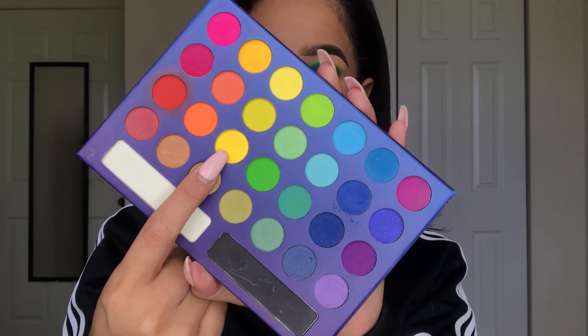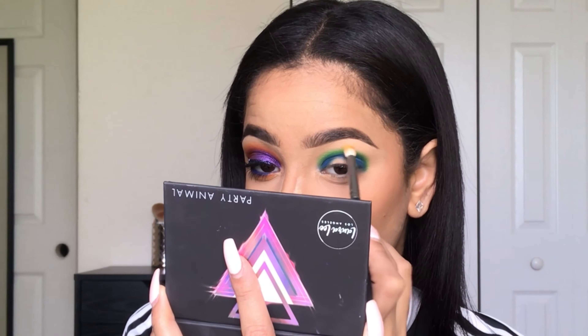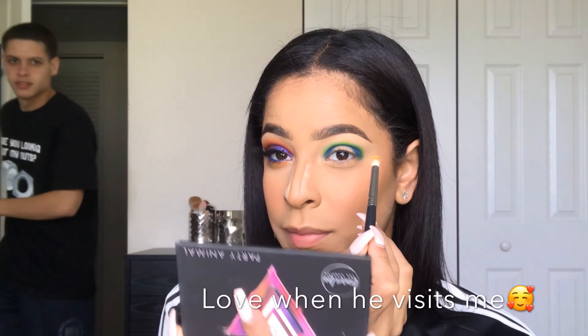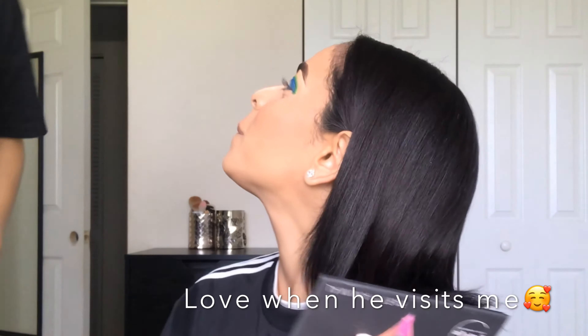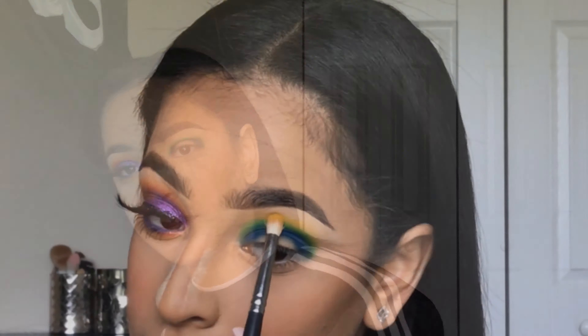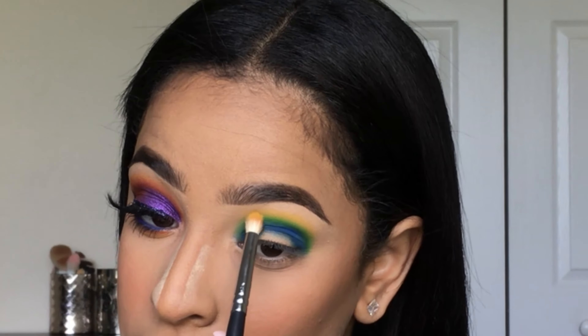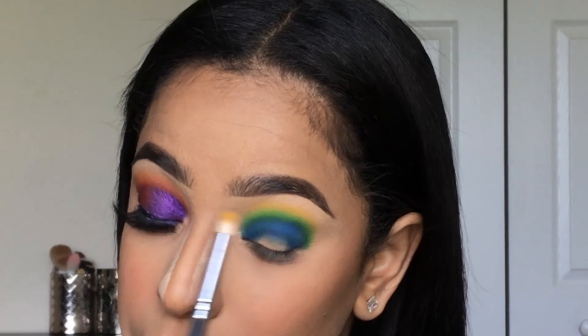Now going back into the Take Me to Brazil palette, we're going to be picking up that yellow shade and patting it over that green shade. I'm going to be packing that yellow shade above the green with a Mika's Beauty E310 brush.